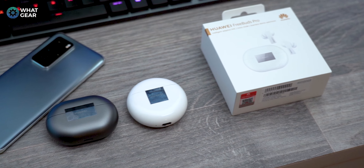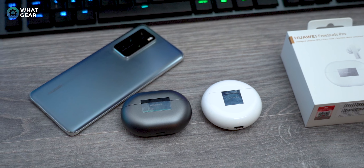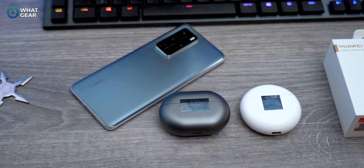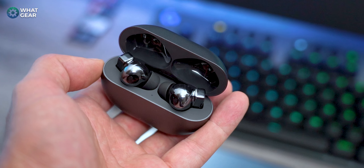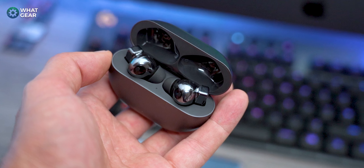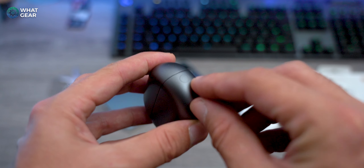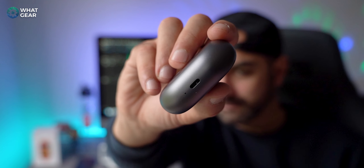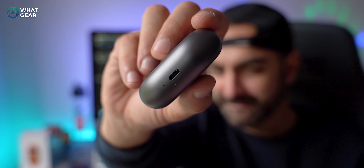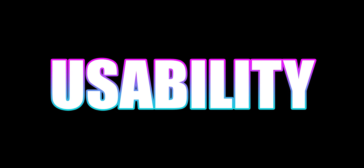I'm definitely a fan of this silver color — it's kind of like a gunmetal silver, which is pretty awesome. They are also available in classic white or black. The case is slightly larger and wider than the circular FreeBuds 3 case of last year, but it houses a slightly larger battery at 580 milliamp hours. On the side of the case is a discrete pairing button, and on the base is a USB-C port which supports fast charging.